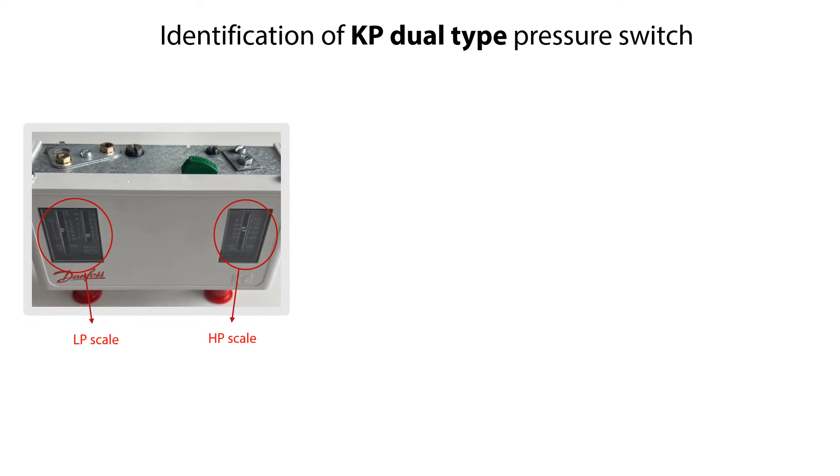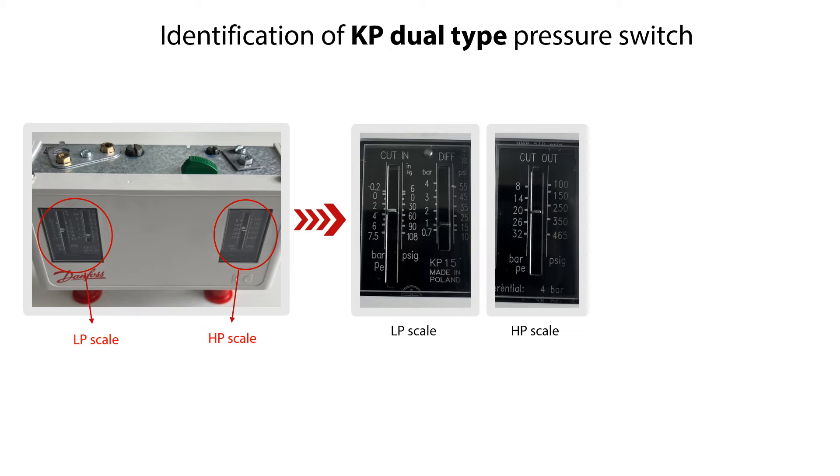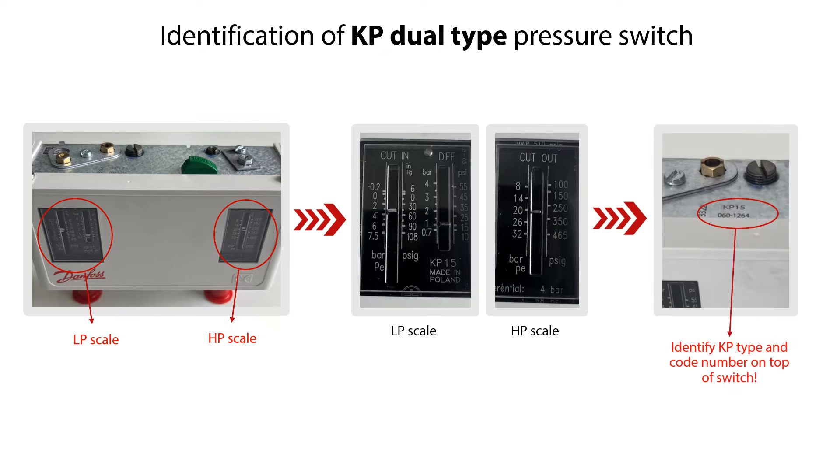You can identify the selected KP Dual-Type version by the low and high-pressure scales seen here. On the top of the KP Pressure Switch, you can identify the KP type and code number by the ID marking as seen here. You do not need to remove the front cover to identify or do the setting of the KP Dual-Type Pressure Switch. Please note that the layout of scales, setting screws, and reset vary with the different KP Dual-Type versions.